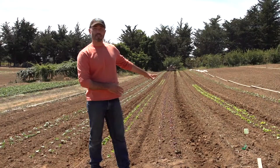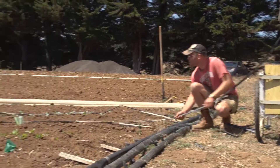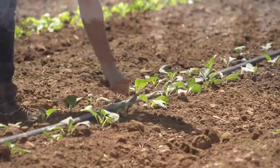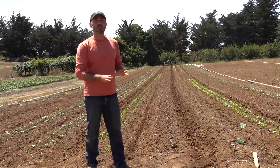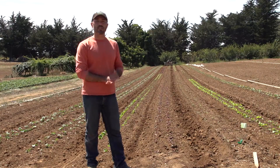We've hoed our bed tops, we've cultivated our furrows out, and the next step in our system is to lay drip tape on top of these beds and transition all the watering to drip. That will help us save water, we won't re-wet the furrows to germinate more weeds, and if we've done our job right today, this will be the last weeding that these crops will really need to see.